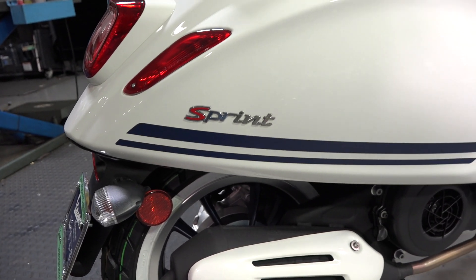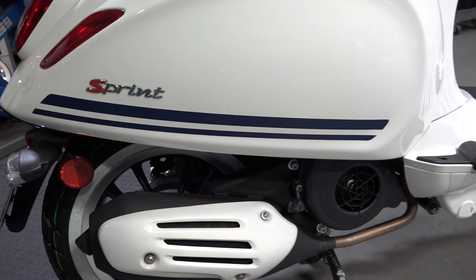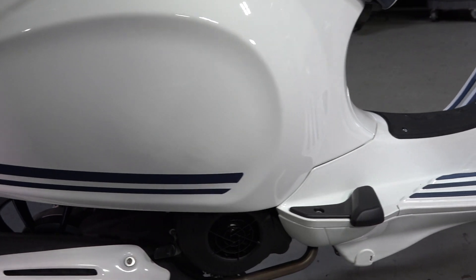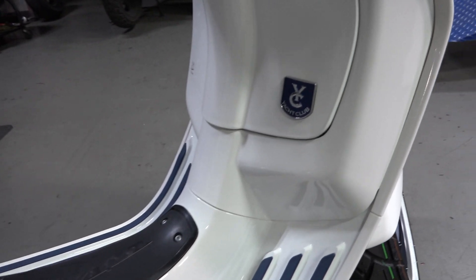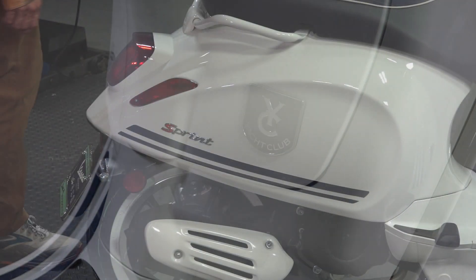I left the taillight with the white bezel and the muffler guard. Same with the belt covers, also in gloss white — looks pretty cool. And it's got the matching Yacht Club wheel in the rear.